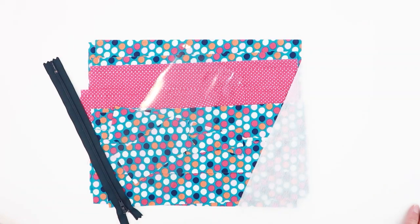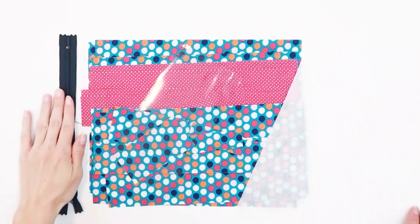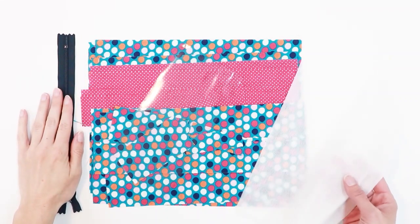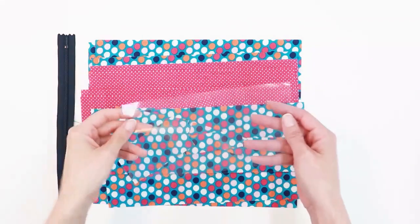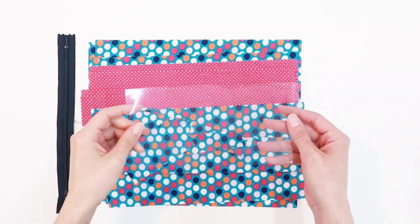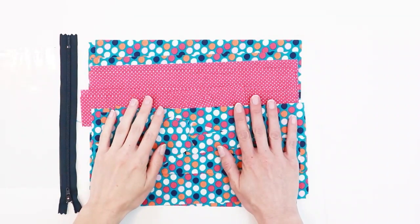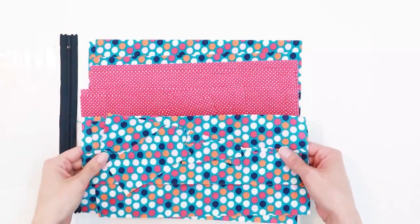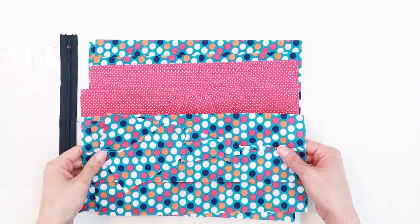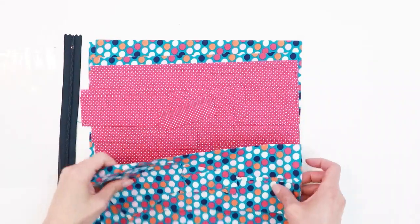As you begin to make your composition book cover with a zippered pouch, the first thing you have to do is make sure you have all of your supplies. You need one nine-inch zipper, a third of a yard of interfacing, a four by eight piece of vinyl, and one third yard each of two coordinating fabrics — one for the main fabric and one for contrasting.